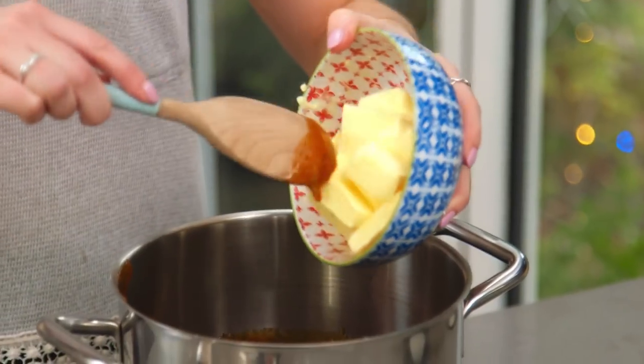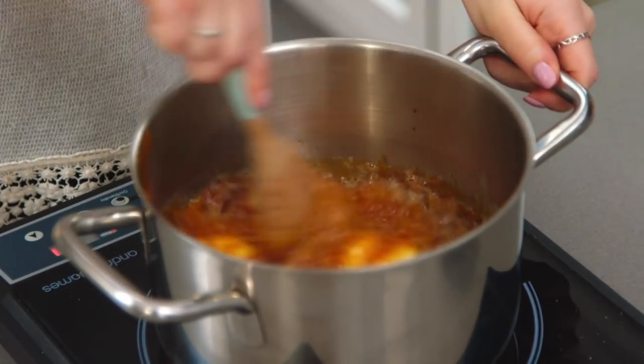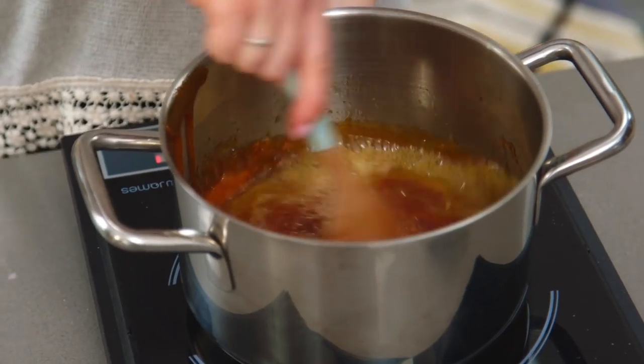Time to add in the butter now. The mixture is going to froth up, so you want to lower the temperature so it doesn't splash up and burn you. Once the butter starts to melt, I like to switch to a whisk — I just feel that helps me mix it all together.